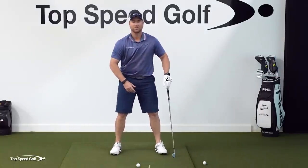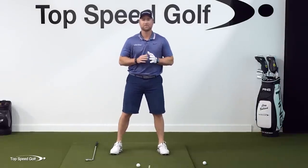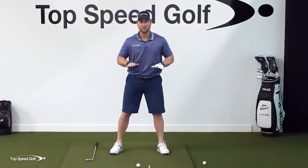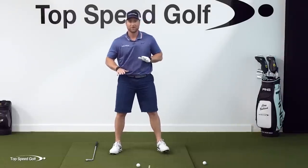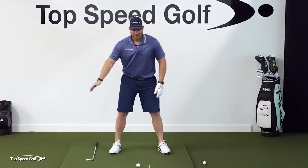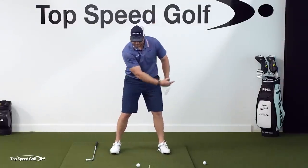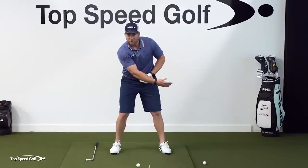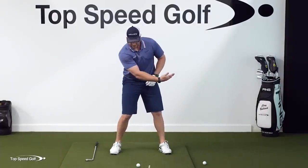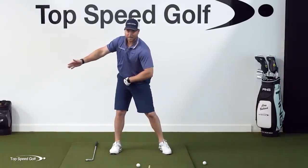I'm just going to shift right and left. Let's get rid of the club for a second. I'm just going to shift right and left - I'm not moving much at all. All I'm doing is putting pressure on the right foot, then the left foot. I'm maybe moving an inch with my body from right to left. From there, I'm going to start to swing my arm as though it was that elephant trunk. My weight goes to the right, and when my arm is over here, the trunk kind of lags behind and then swings over the right side.